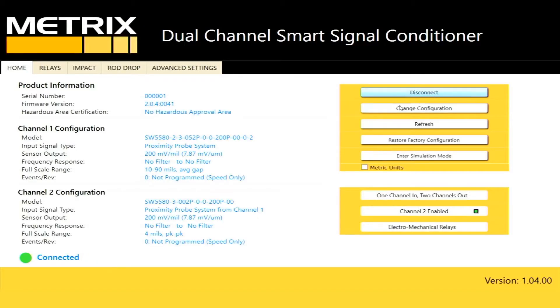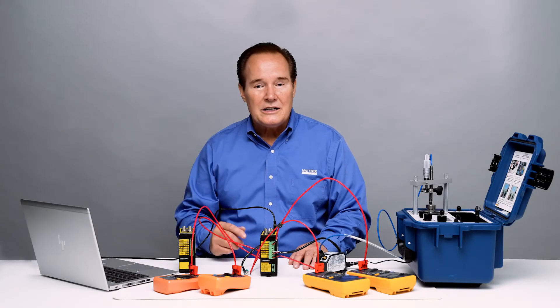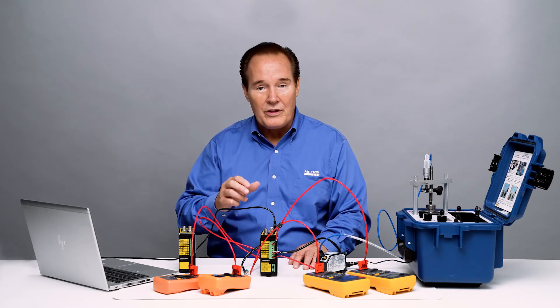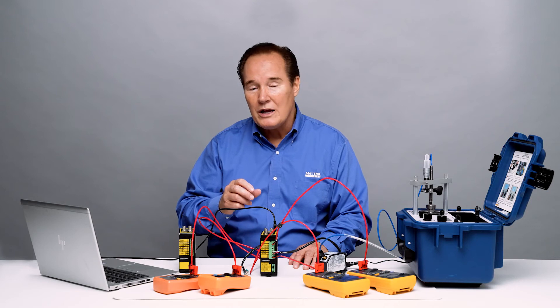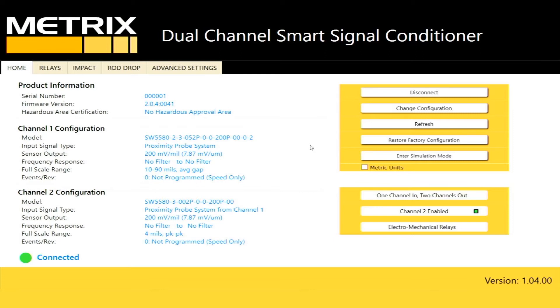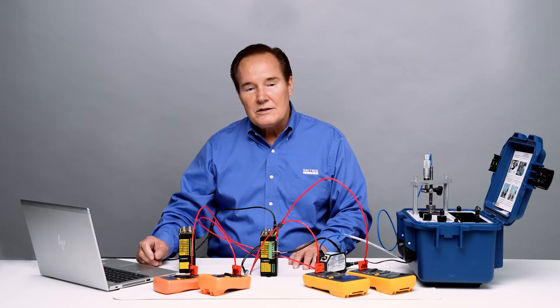Let's go ahead and connect. We're operating in dual path mode — a single channel coming in with two outputs: a displacement output on channel one and a vibration output on channel two. On channel one we have 200 millivolts per mil and 10 to 90 mils for the full scale range. On channel two we have 200 millivolts per mil and a full scale range of zero to four mils peak to peak.